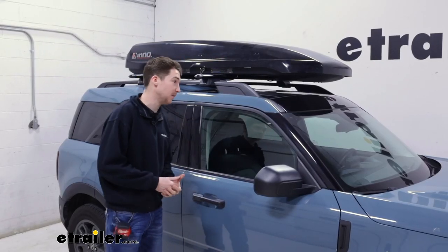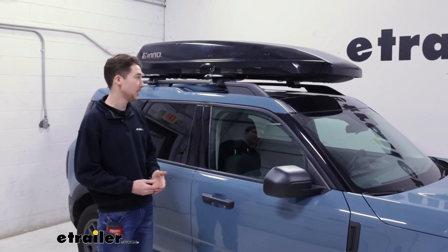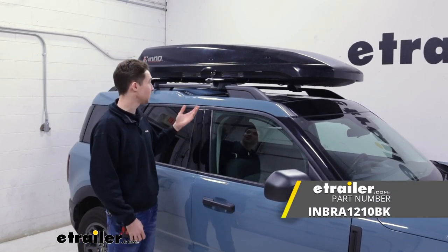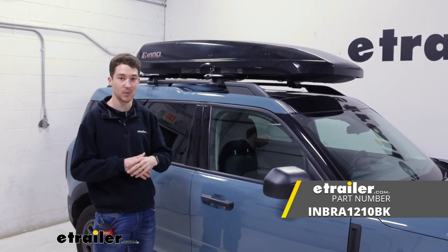Overall, if you need a good place to store some larger items and you want them protected from the elements, the Inno Shadow 16 is a great way to do that. It's going to be durable, it's going to be pretty low profile, and it's going to be a solid value and a decent fit on our 2021 Ford Bronco Sport.